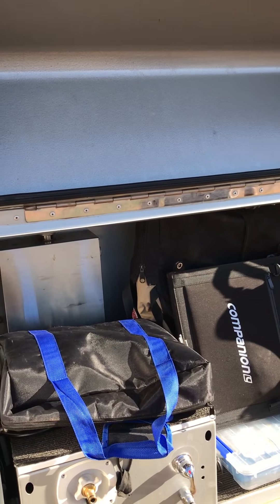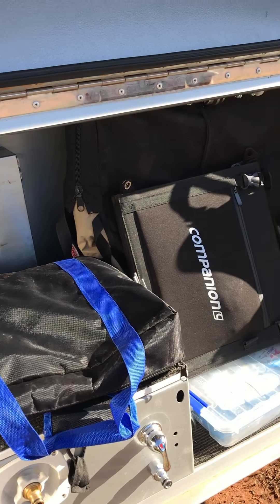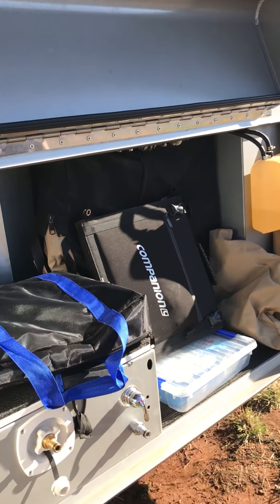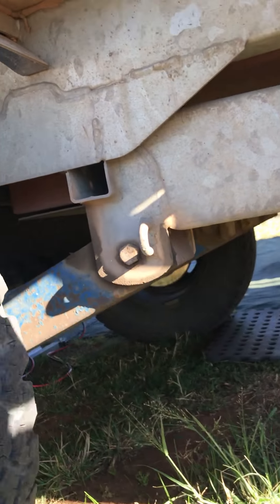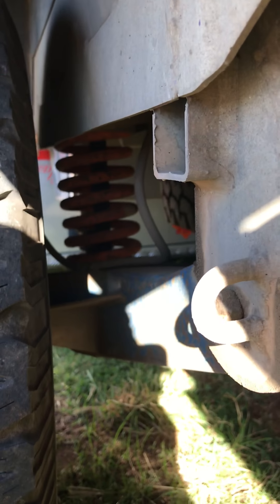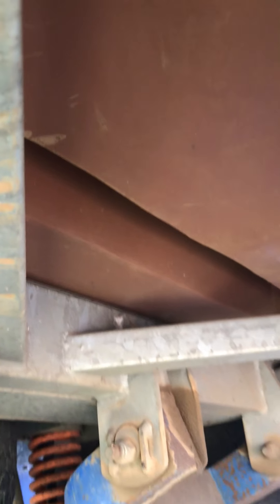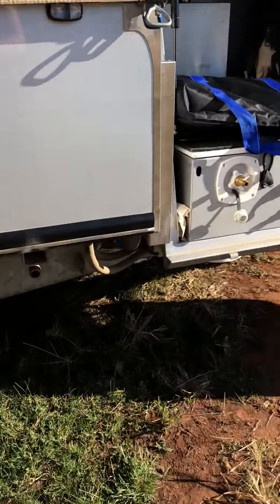We have a portable toilet that goes in there and sits in the ensuite — it's in the camper at the moment. We've got the upgraded suspension with Fox shocks — you'll see those around the back. It's a two-ton load capacity trailer. Spare wheel is under there. There's your main water tank and the secondary water tank is up there. Sorry for the shaky video.